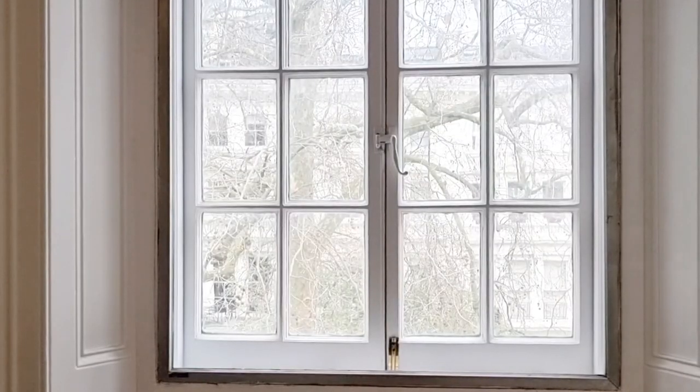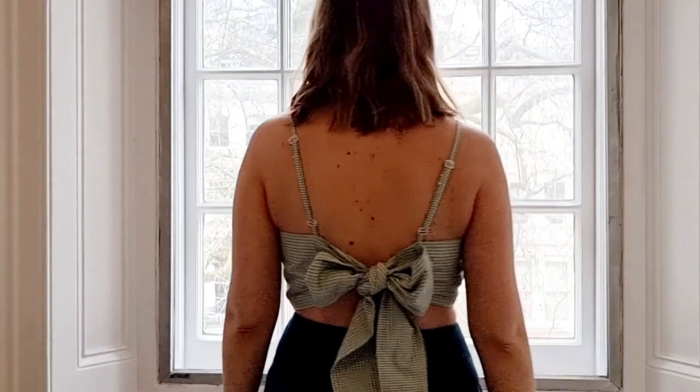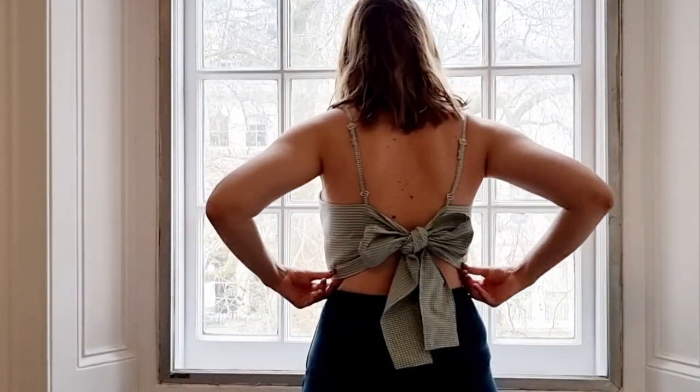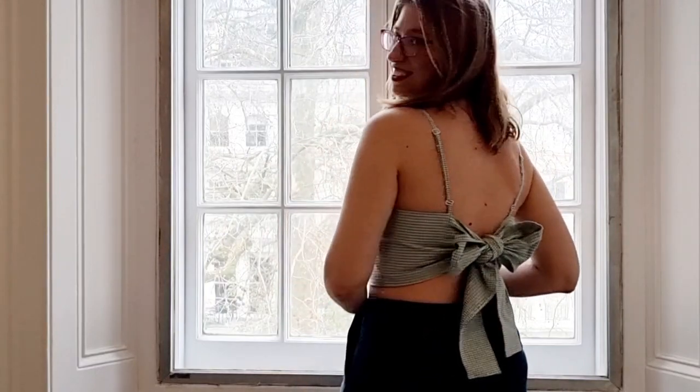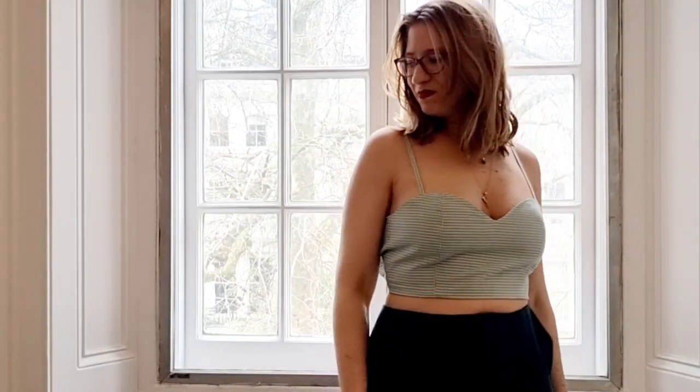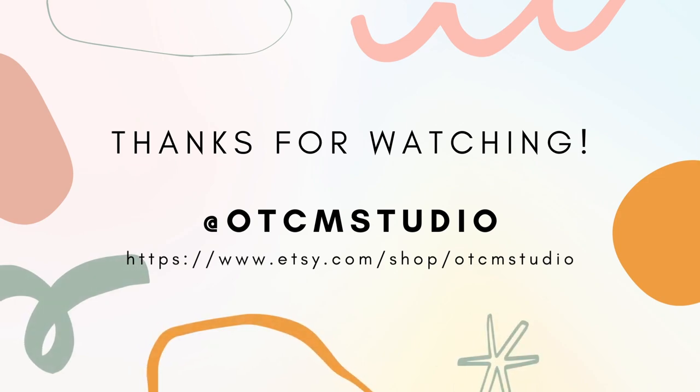Give yourself a little round of applause because you're done! Your new Lemon Drizzle Top is ready for its first outing. This pattern also has a dress version, so if you're interested check it out on my Etsy shop along with all of my other patterns. Thank you for watching!